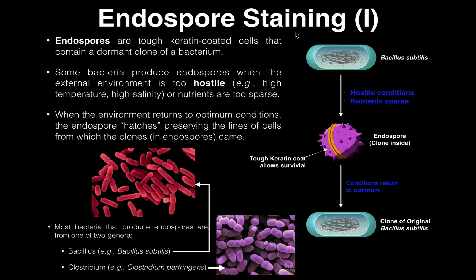Before we get into the actual staining procedure and discuss the basics of it, let's discuss what an endospore is and why it's important. Endospores are basically tough keratin-coated cells that contain a dormant clone of a bacteria.